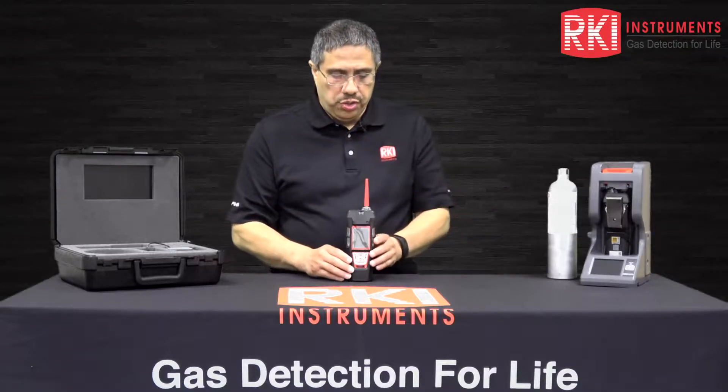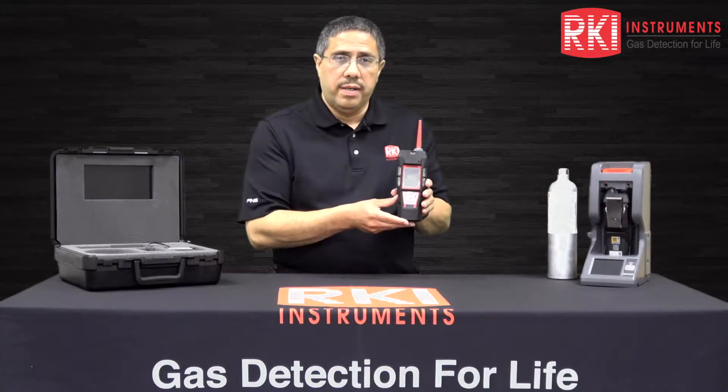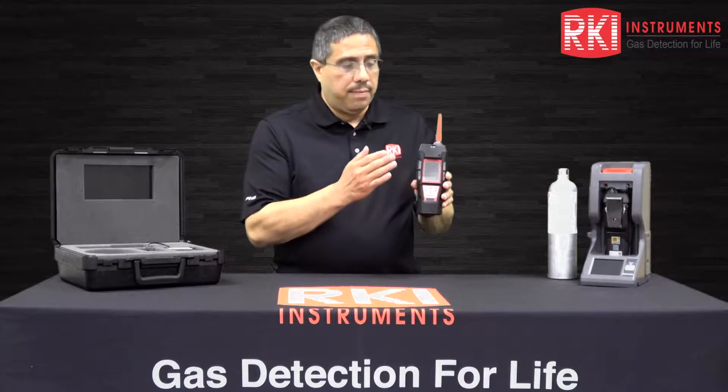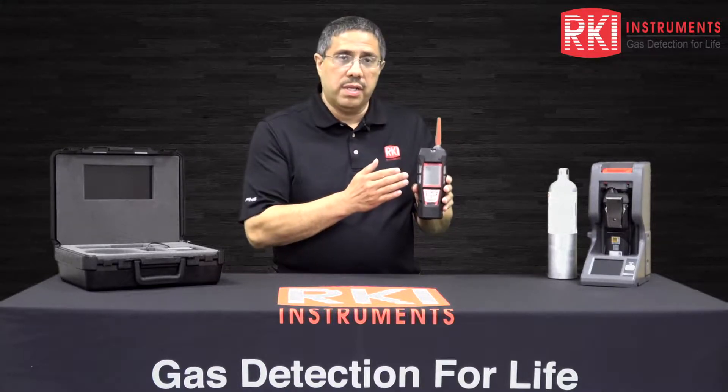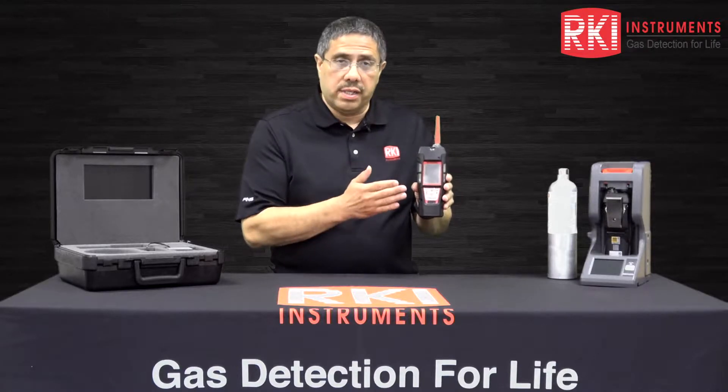Today I'd like to introduce you to our GX6000 Personal Portable Gas Monitor. The GX6000 is a sample draw unit with a built-in pump that monitors for combustible compounds, oxygen deficiency, organic compounds, and toxic compounds.